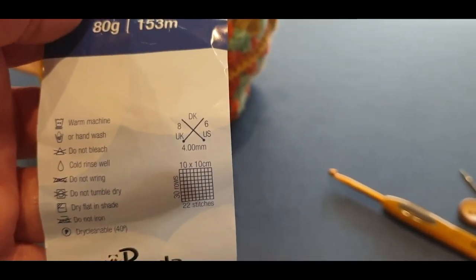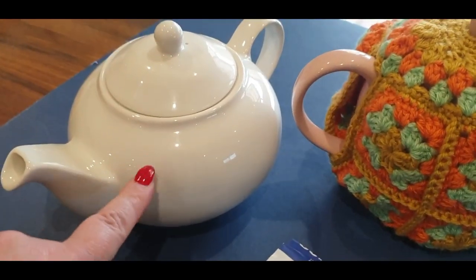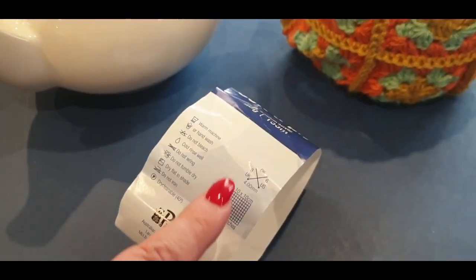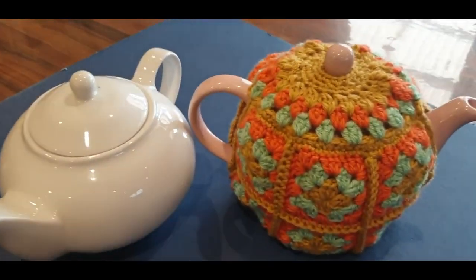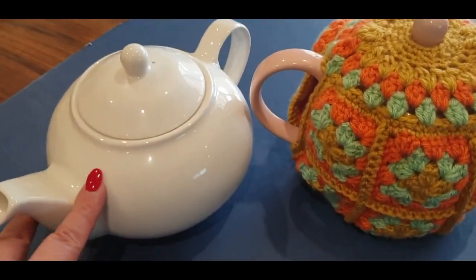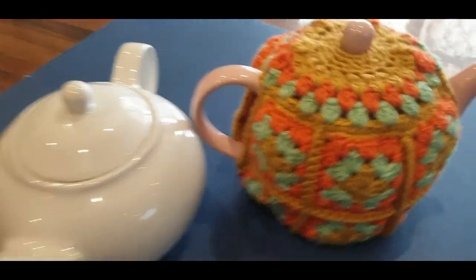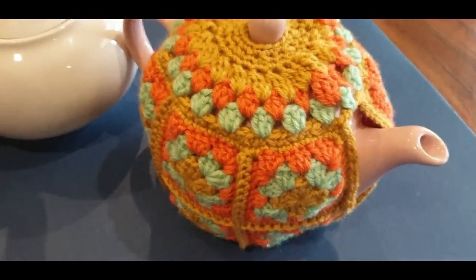Our project calls for a size 4 millimeter hook. If you have a smaller pot I suggest changing to a 3.5 or use a hook size smaller than what is called for on your yarn. During the tutorial towards the end, when it was very messy with ends, I popped this on top of our small teapot — and in actual fact it did fit, because the small teapot is quite wide in width, so the cozy did fit.